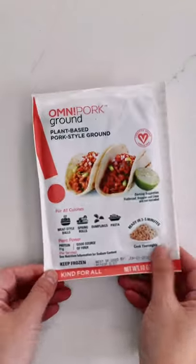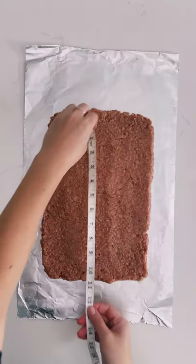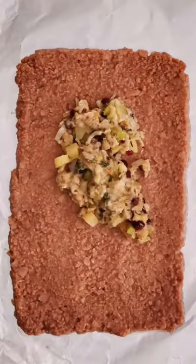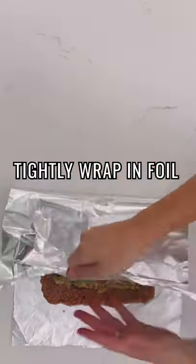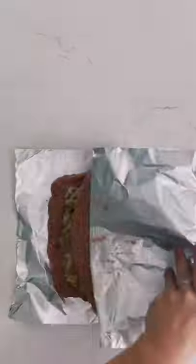I'm using the Omni Pork ground product and using two packages. You're going to lay this out in a flat rectangle that's about one quarter inch thick, fill it with the stuffing, then tightly roll it in foil and seal up the ends.